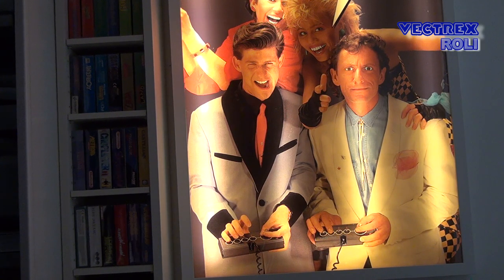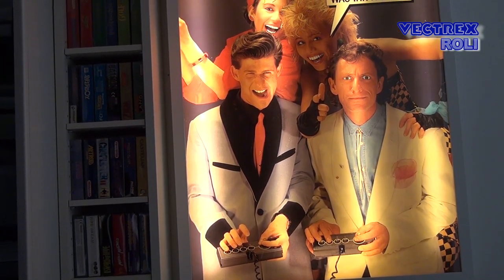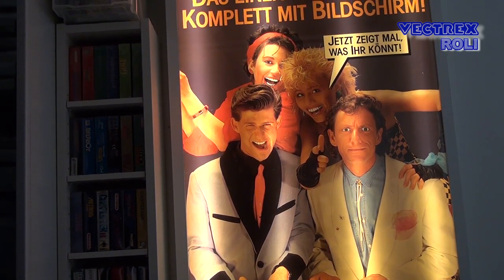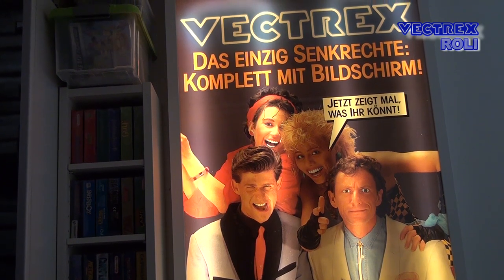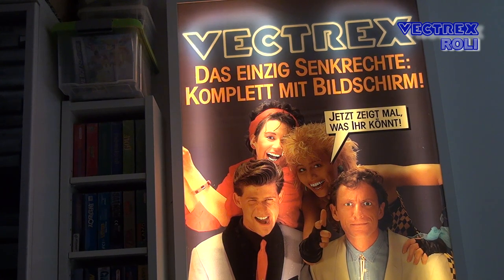As my subscribers will know, the Vectrex is my favorite gaming system, even though not all videos here on my channel are about the Vectrex. There is also a playlist available with all my Vectrex related videos I've made so far, including a beginner's guide video. If you are new to the Vectrex, go and check out my older videos — those will be quite helpful for newcomers, and you will learn more things about the Vectrex here than on many other much bigger commercial channels out there.